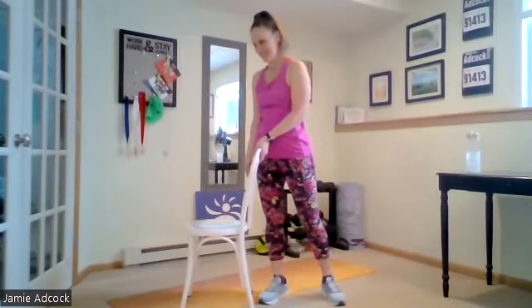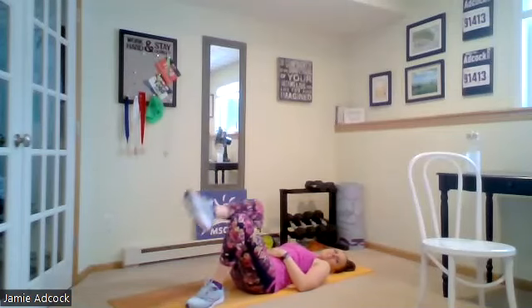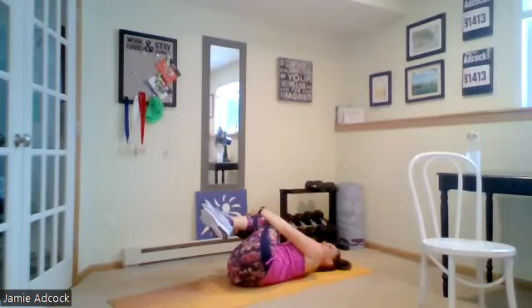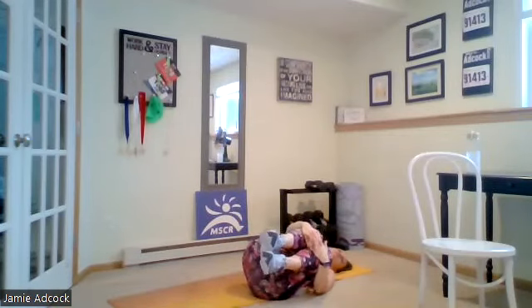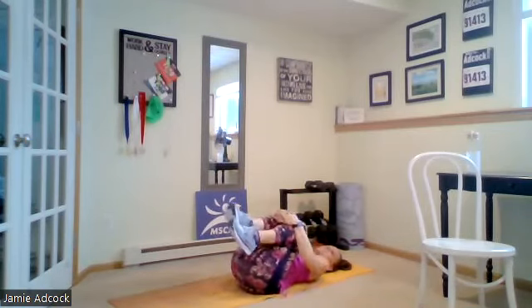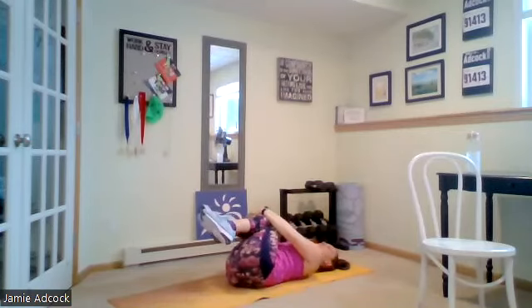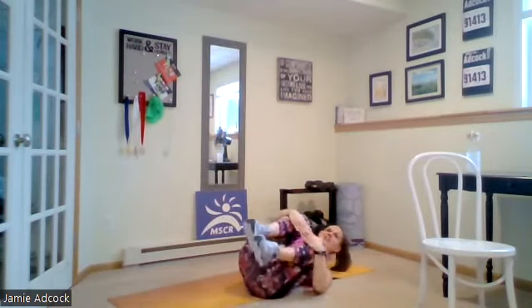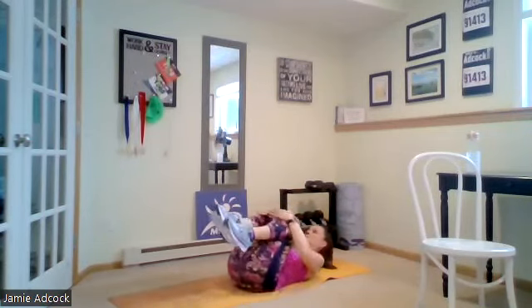Now we're going to go on our mat, going into rocking baby. We're going to go on our back on the mat. Bring our knees to our chest, hands wrapped around your shins, and we're going to rock side to side using the core. Try not to use those shoulders. If you want to work the lower abs a little more, you can draw the chin to the chest and lift the shoulders as you rock side to side. Inhale laterally, exhale at center.